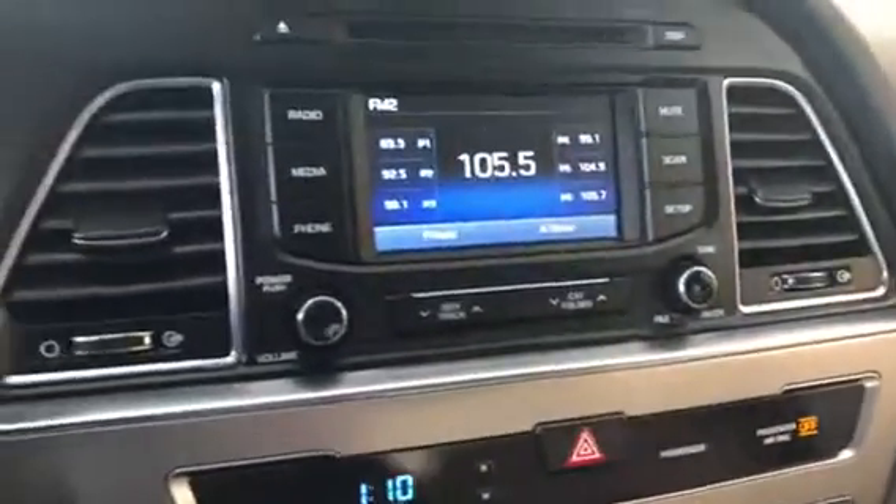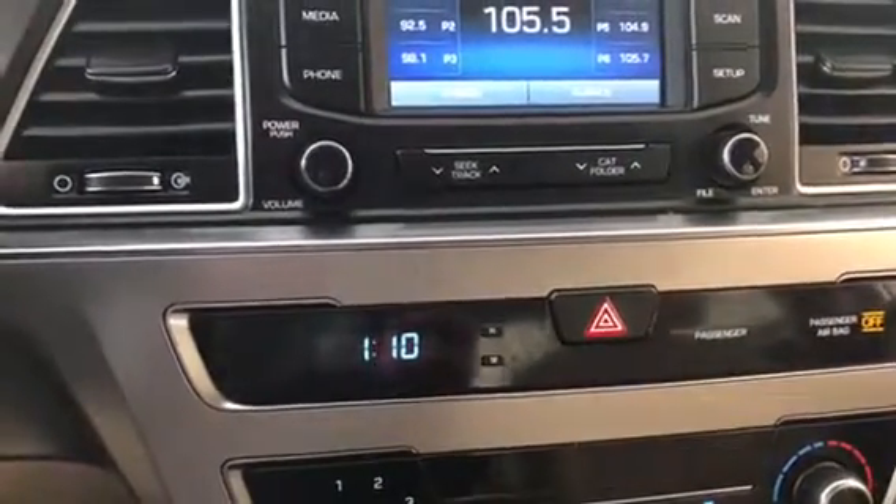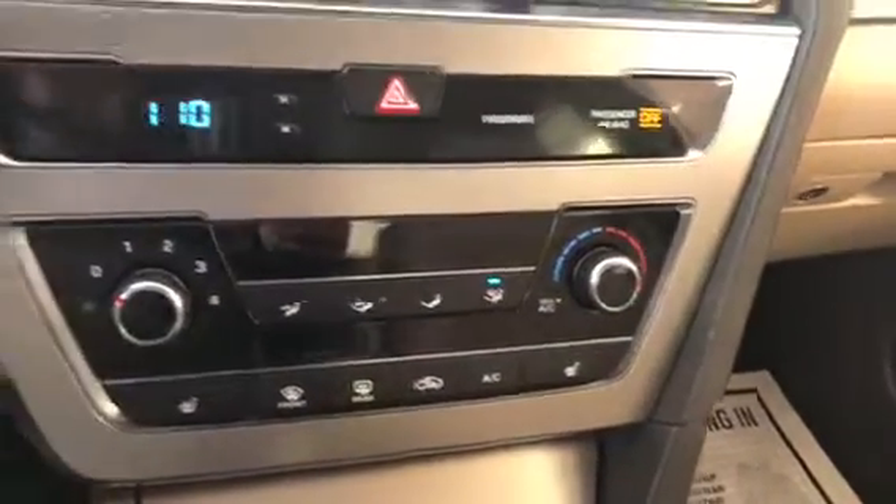A little bit of the carbon fiber trim runs along the dash and back along the doors. This is a nice clean car inside — no smell, no pet or smoke odor, and no rips or tears in the upholstery, seating, or floors.